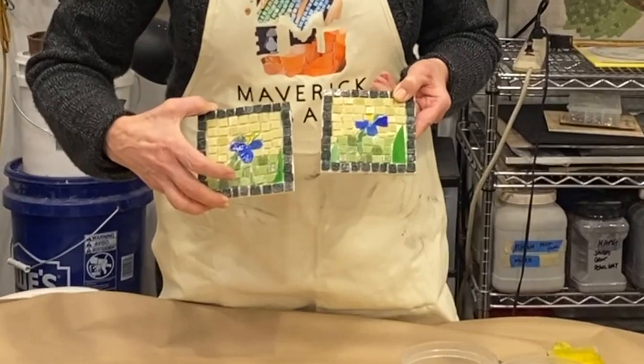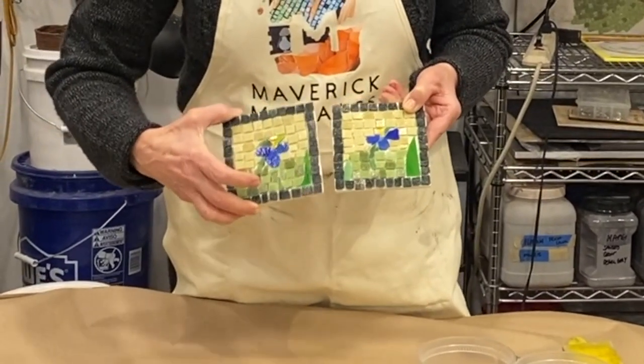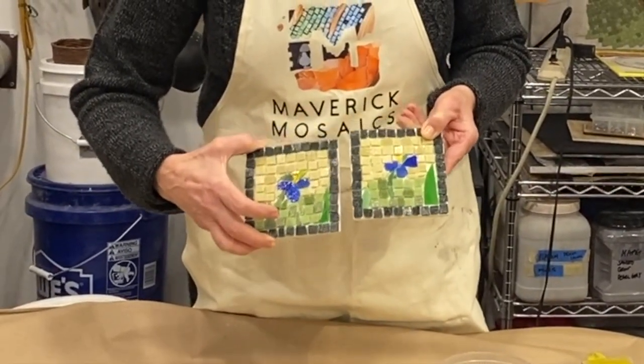I'm a big believer in making prototypes. I've made two different samples incorporating all of the materials of a project I'm currently working on. I have a client involved here, so I really want to be 100% sure of the color that I'll be happy with.